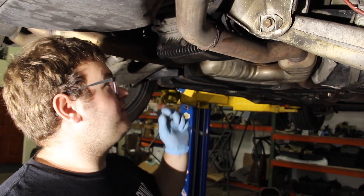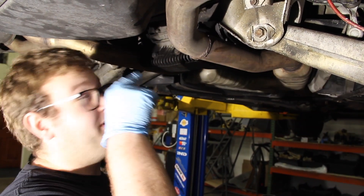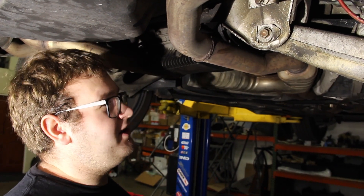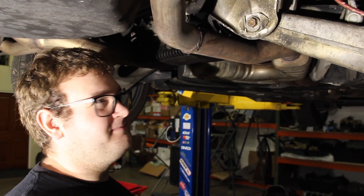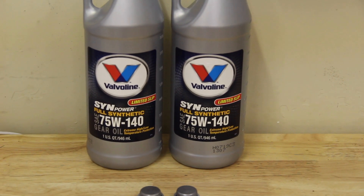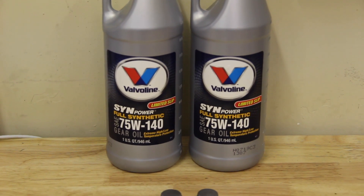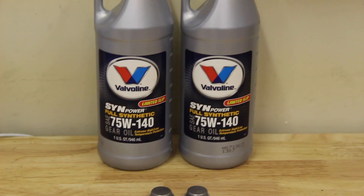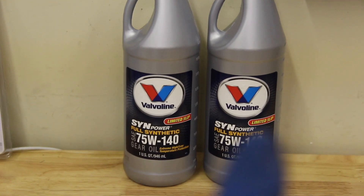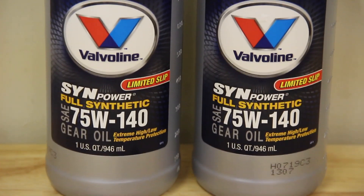General Motors sells a fluid from AC Delco that has a grape scent, which is very nice because this fluid stinks to high heaven. You don't really need that — the shop's gonna smell like diff fluid for the next few days. The fluid we're using is Valvoline 75W-140 with the LSD additive, which we got from Napa. It says 'limited slip' right on it. Before you comment on Valvoline — it is full synthetic, so it is a high quality fluid. Valvoline's been around for over a hundred years; I trust them.